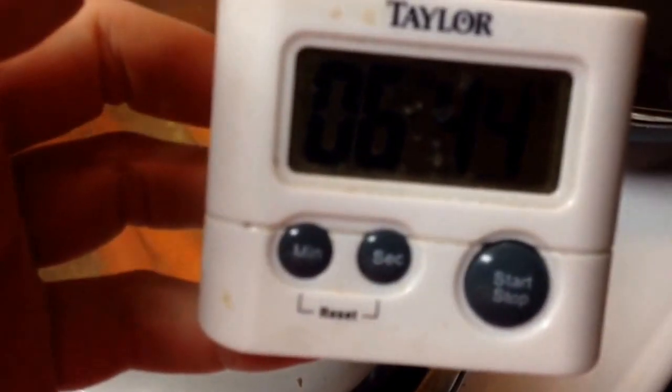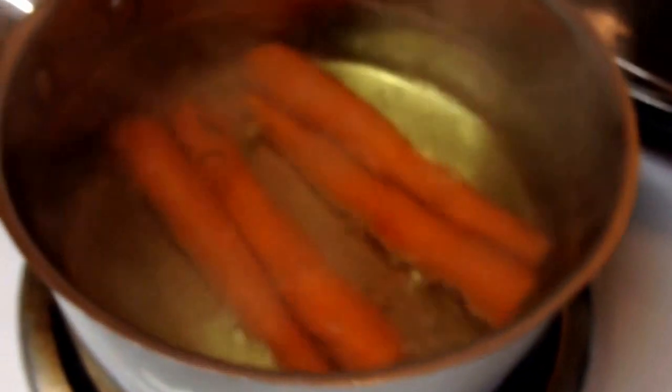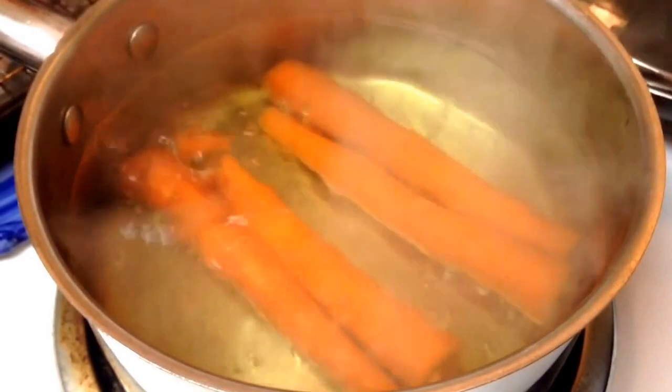I just stuck the carrots in and set the timer for seven minutes. I will just keep an eye on them and wait until they're basically fork tender, so that way when you re-cook them tomorrow they don't just fall apart. You want to have a little texture, just not crunchy.